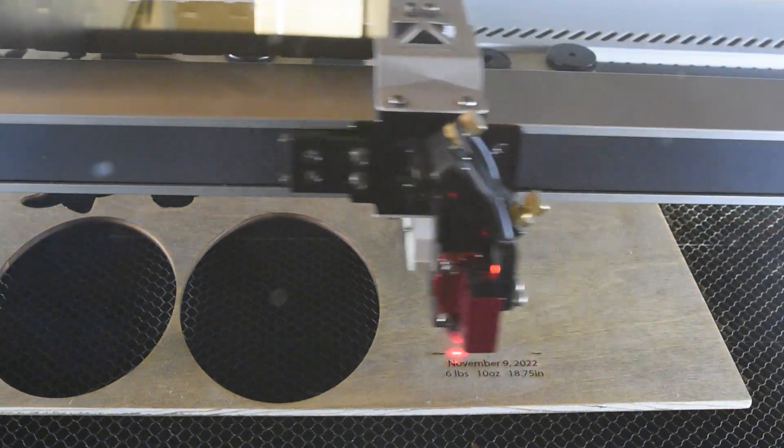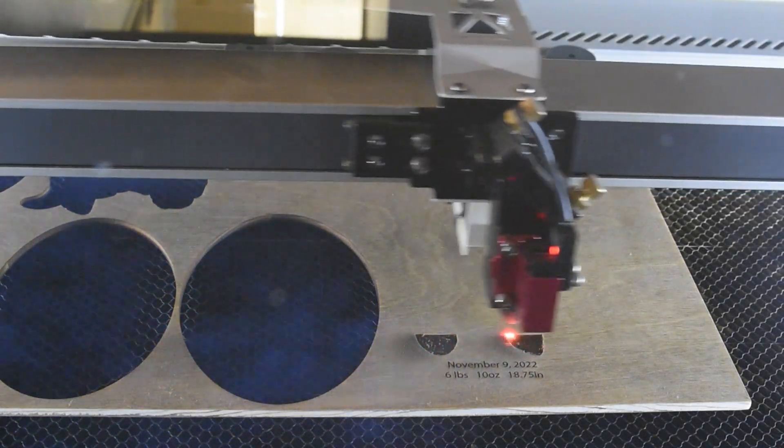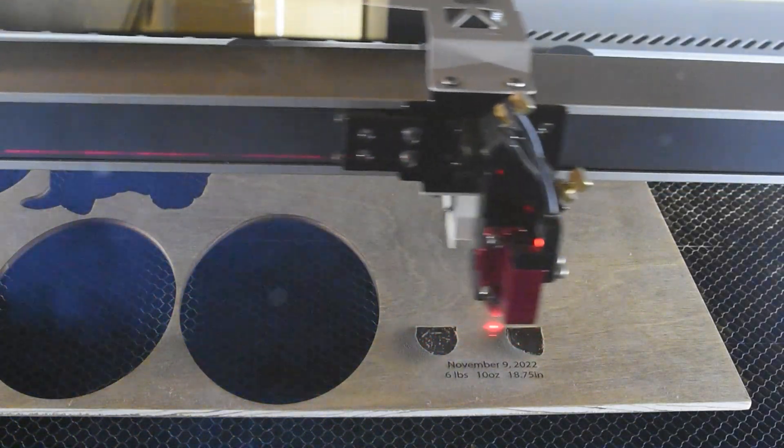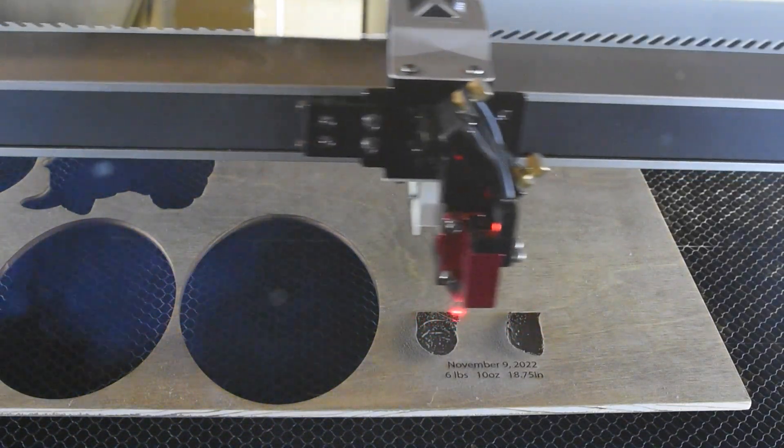My laser is the Aeon Mira 9. For projects like this I've gone ahead and stained my board first, but I do not mask them and will just clean it up after it's done with a baby wipe.